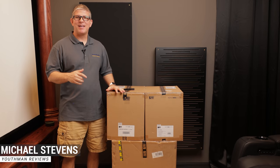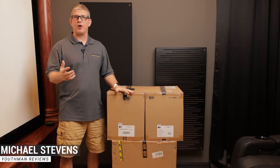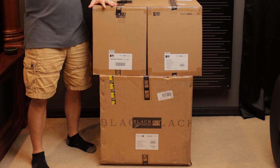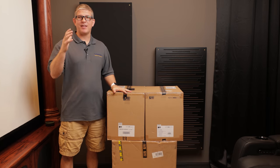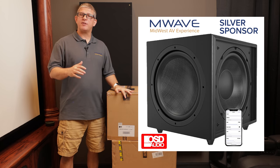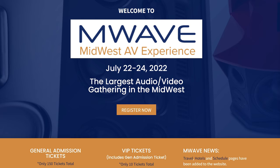Hey, what's going on guys, this is Youth Man. Today we've got a few items that we're going to be doing an unboxing and an overview. We've got three products here from OSD. Before we jump into that, I want to give a big thanks to OSD for being a sponsor of M-Wave. They're a silver sponsor for the event that we're putting on in Lawrence, Kansas.